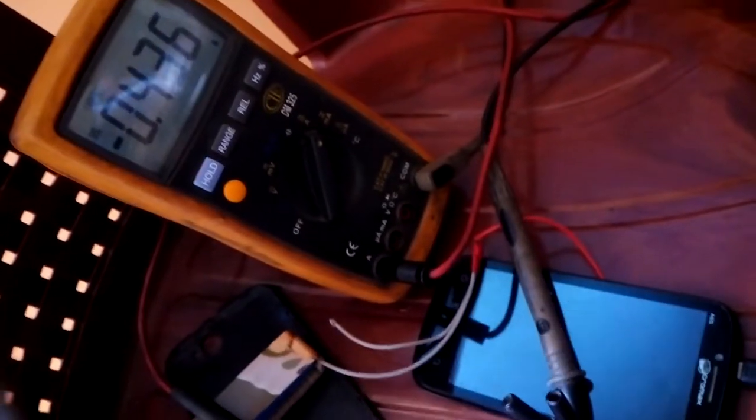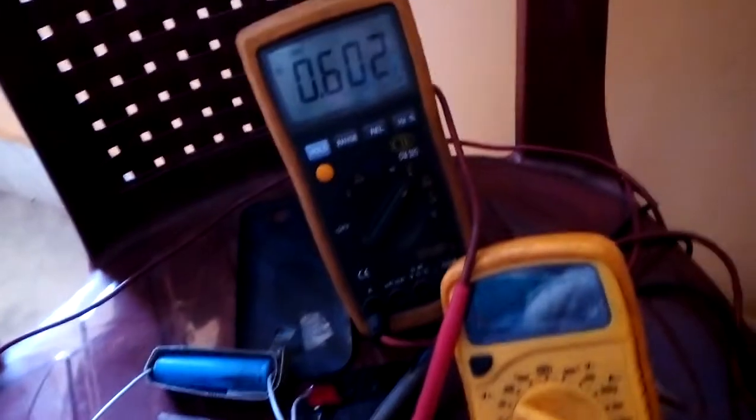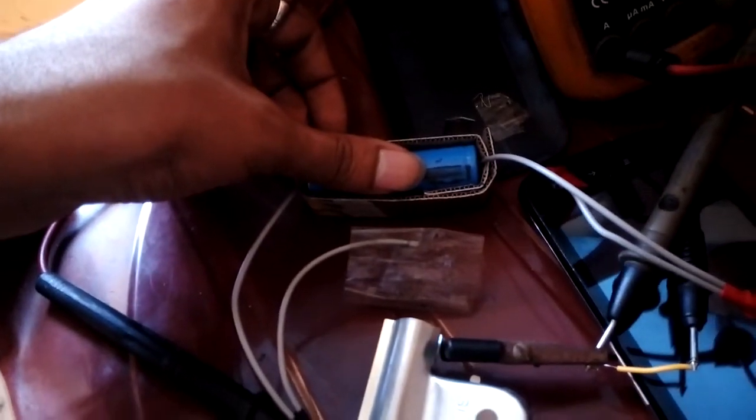It pulse charges until your battery voltage reaches up to 3.6 to 3.7 volts, then it begins to charge in constant current. In my particular device the constant current is 600 milliamps — it may vary with your mobile device, going up to around 1 amp to 1.2 amps. This is where you need to monitor your battery and check your battery's datasheet whether it supports that much charging current.